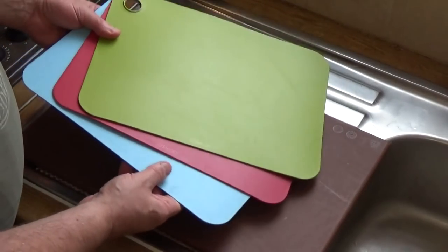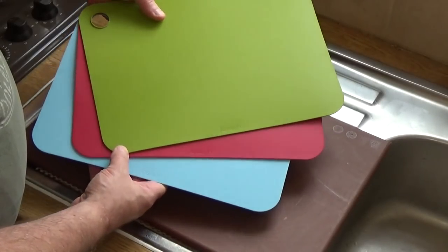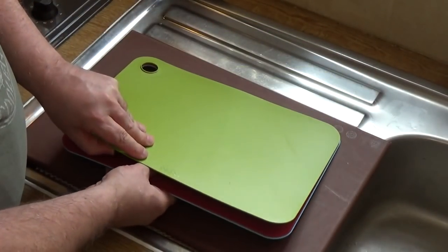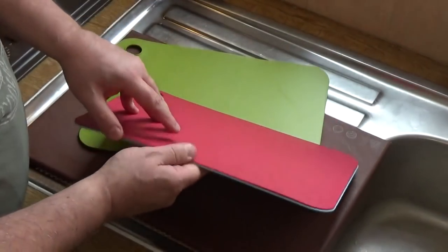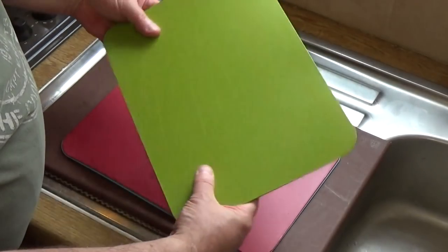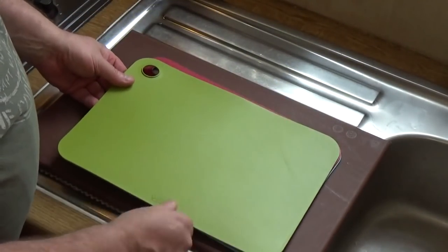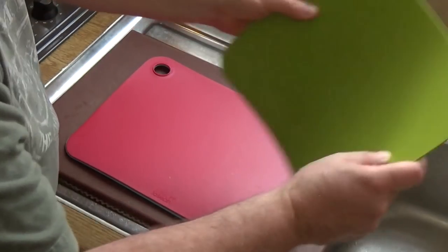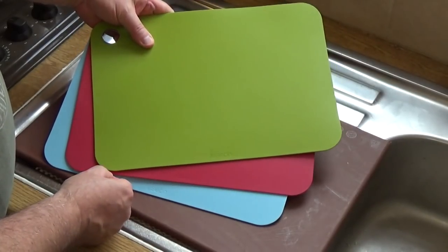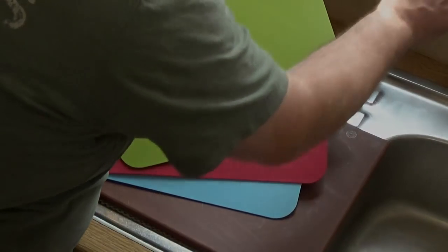Before getting started, I want to show you the other present that Taste of Trini bought for me. You can see the scratch marks — it's already in use. It's a lovely set of three chopping boards, super portable and stackable, made of really good dense polypropylene. They're exceptionally good cutting surfaces and you can tip your prep straight into a pot, which is really handy. Dear Taste of Trini, thank you very much for those.